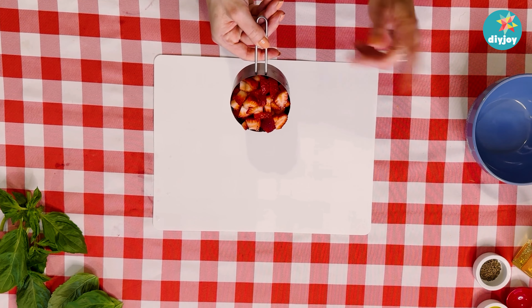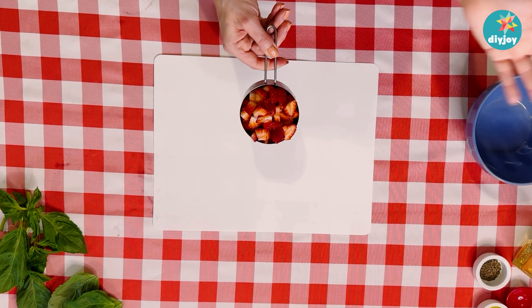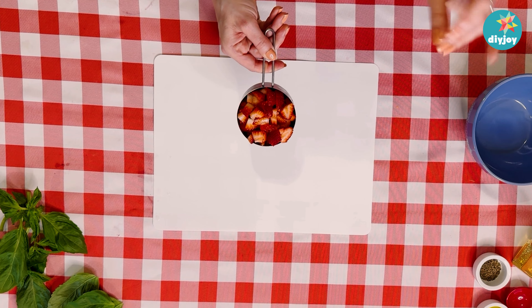We've got our cup of freshly diced strawberries, and feel free to increase this measurement to have a lot of extra just hanging out in the fridge to make more later.